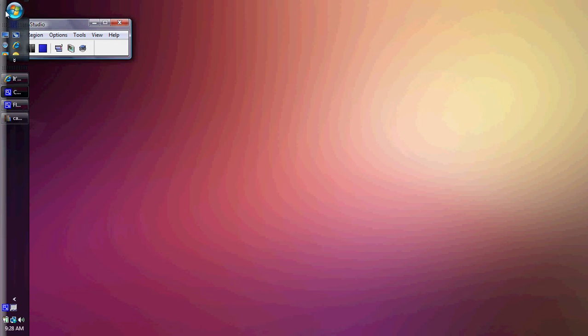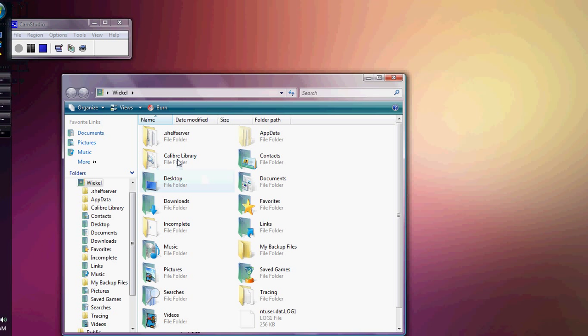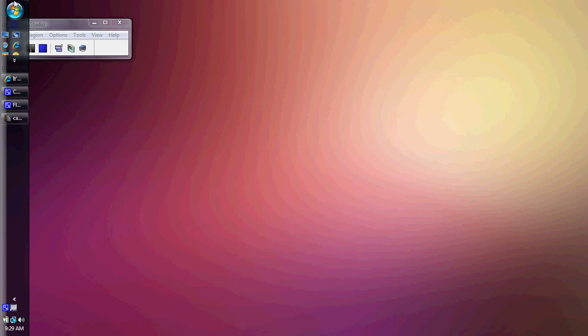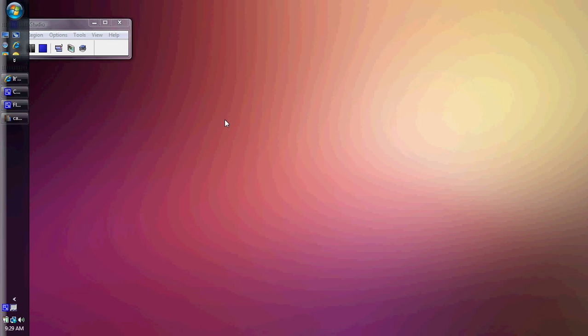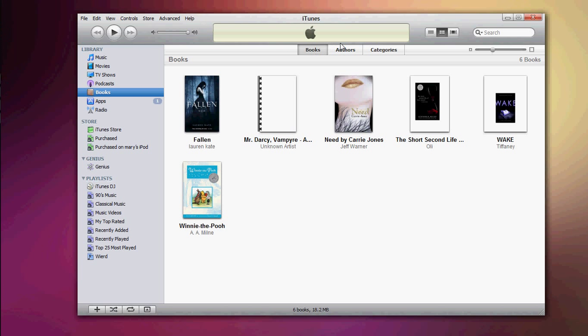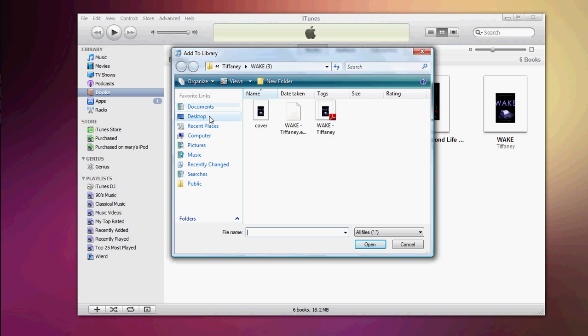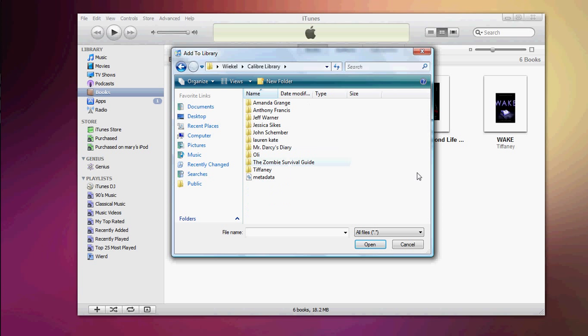For those of you using iBooks or an iPhone — I have a Touch — automatically when you download Calibre, it'll download a little folder, and this is where you're going to have all your books. So go to iTunes. Go to iTunes and go to your Books section just to see. You can sort by authors or whatever. To add a book, go to File > Add File to Library, then navigate to your user folder — mine is named Weichel — and go to your Calibre library folder where the file was outputted.